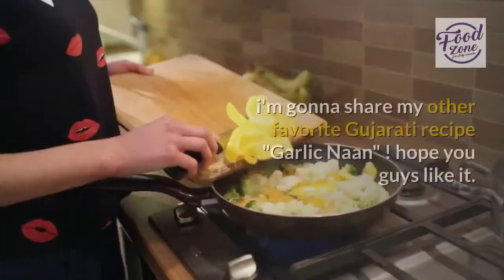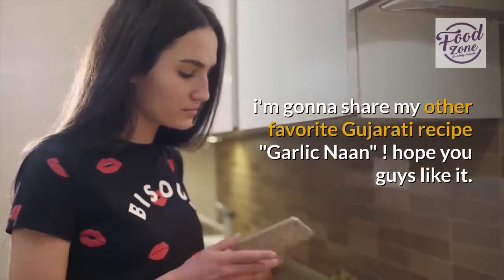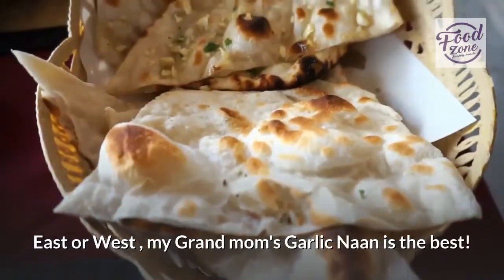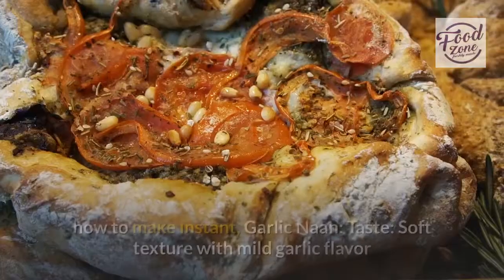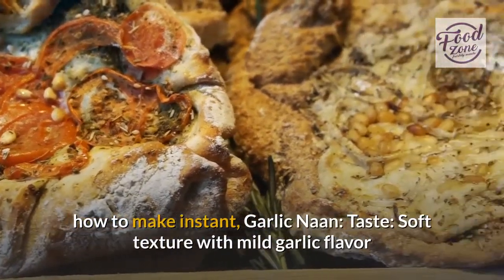Hello dear friends. I'm going to share my other favorite Gujarati recipe — Garlic Naan. Hope you guys like it. East or West, my grandmom's garlic naan is the best. How to make instant Garlic Naan with soft texture and mild garlic flavor.